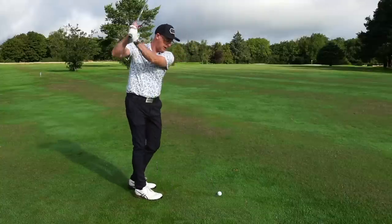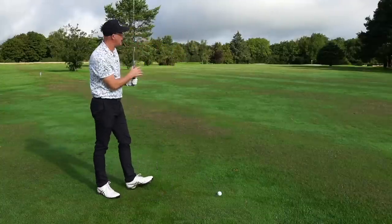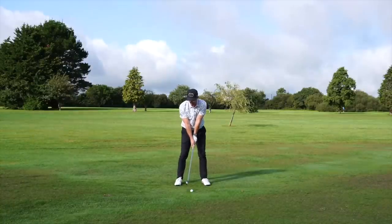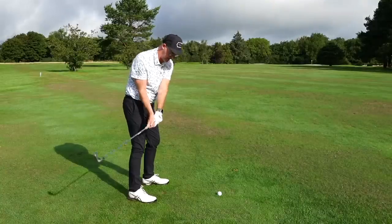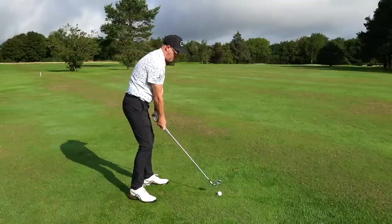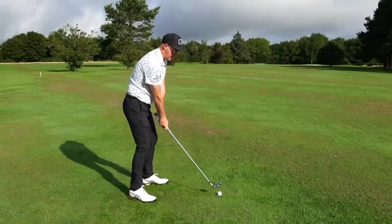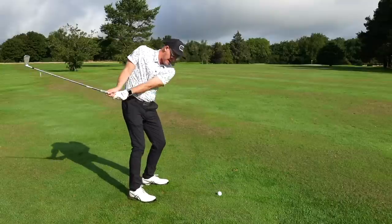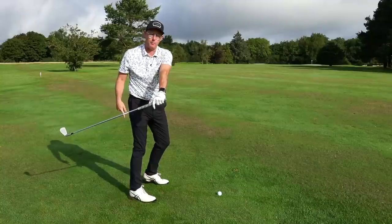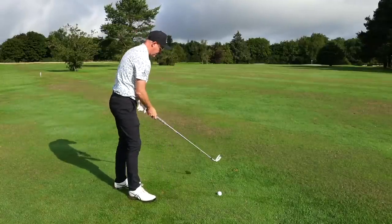This is going to address people who get the club more inside — which is the bigger problem. You see a few go out the other way, but the most common mistake is arms sweeping across the chest, getting that club back early, or hands out and then redirecting with the hands, adding loads of angles early in the swing.